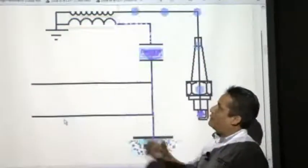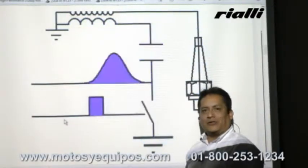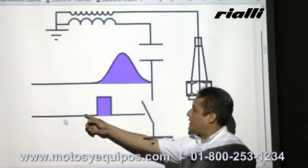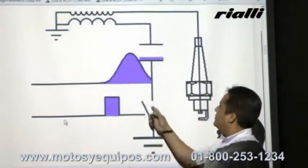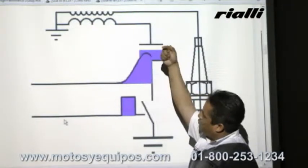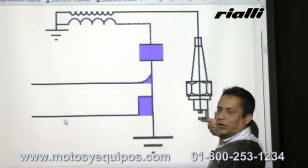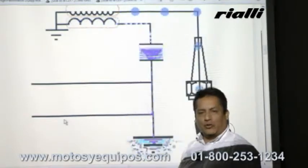Veamos el siguiente video. En esta imagen podemos observar el funcionamiento del CDI. Comprobamos por qué se llama capacitor de descarga de inicio. Aquí está cargando, descarga, carga, excitamos la bobina primaria, después la secundaria y finalmente tenemos un chispazo en la bujía. Este es el funcionamiento del CDI.